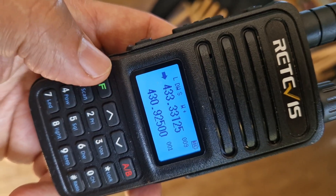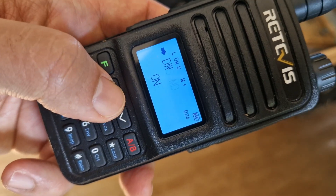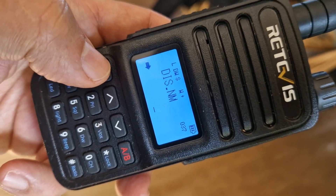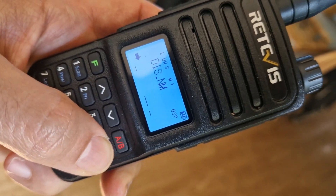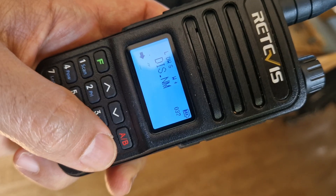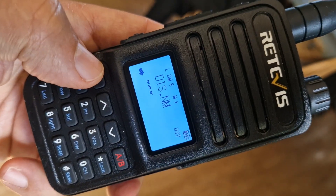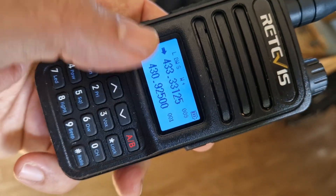Setting the memory channel name is different. Go F, then menu 33, then go to 34, then 37 — display name. Press F, then press the star button repeatedly to get the cursor lines until you get a small line at the top. Then go up and down to select characters and move along with the star. I'm just putting in random figures here, and when you're done press F to enter it.